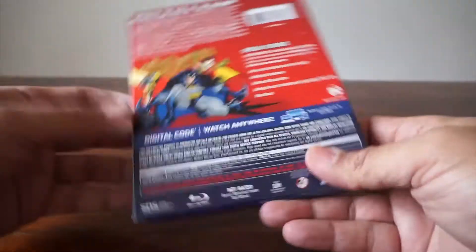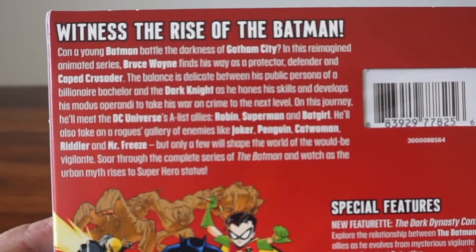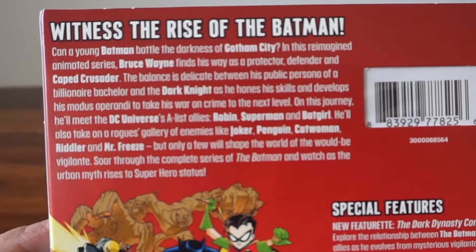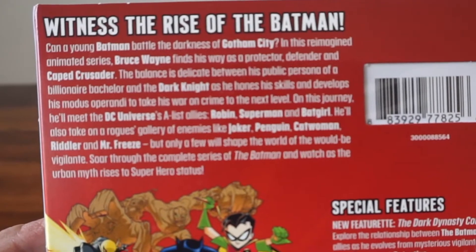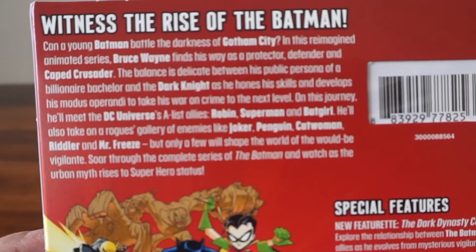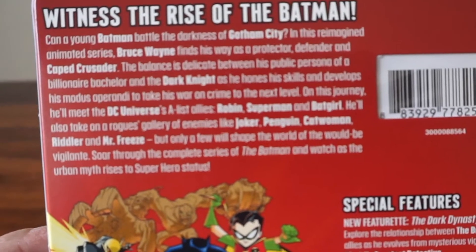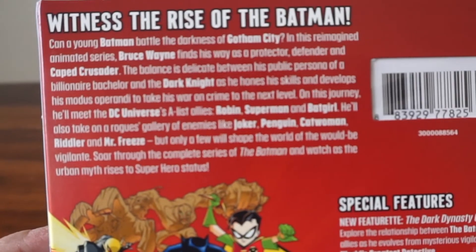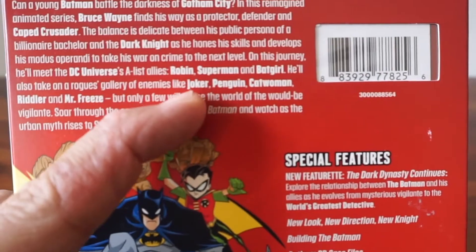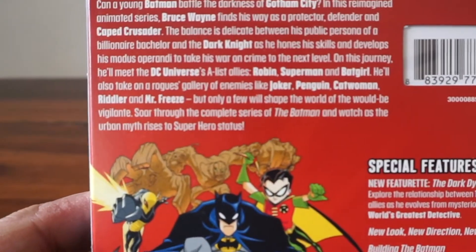You can see it comes with a slipcase and you can read the back — kind of a young Batman battle against Gotham City. This reimagined animated series. This came out after — I forgot which one it just followed — but it was a bit of a departure. It was a young Batman, but they did introduce Robin, Superman, and Batgirl as supporting characters, which was a good thing.